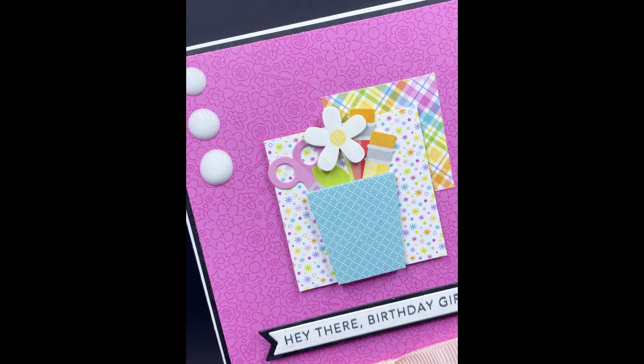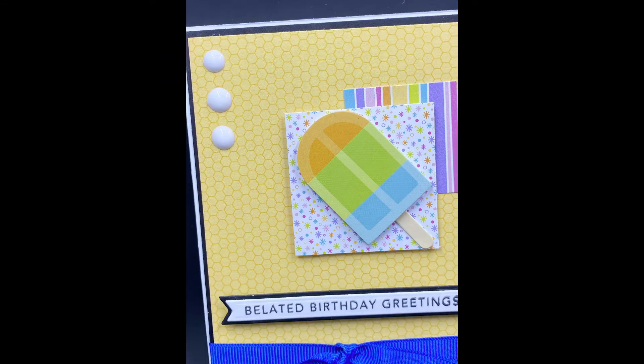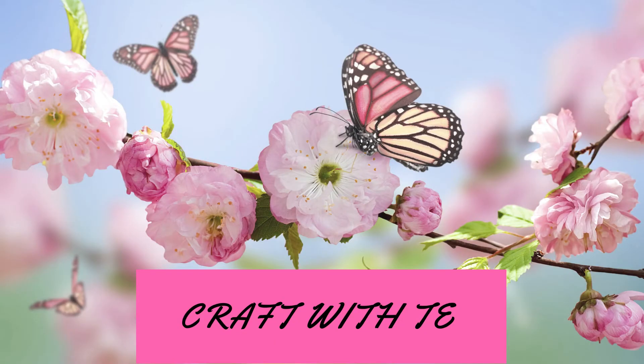All right, you guys, thank you so much for joining me today. Make sure you hit the like, subscribe, and share button, and please hit the little notification bell so that way whenever I upload new content you guys will get alerts and you'll know when new videos go live or when I go live on my channel. Thanks again — I hope you enjoyed this series for the month of July, and I can't wait to see you in August. Have a great weekend, bye-bye!